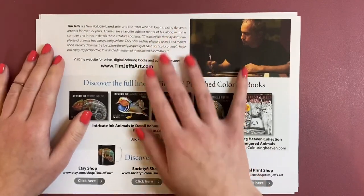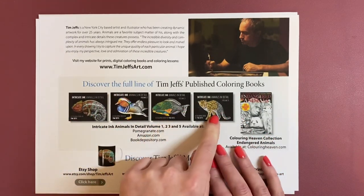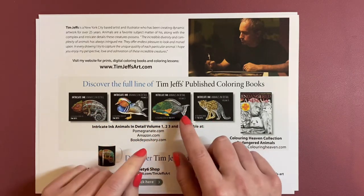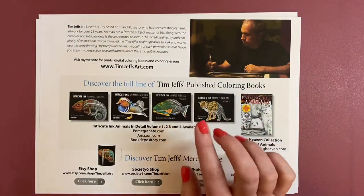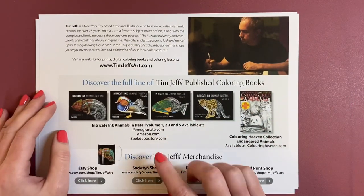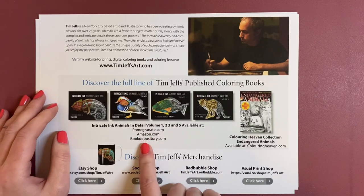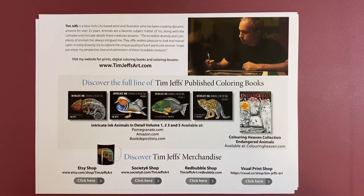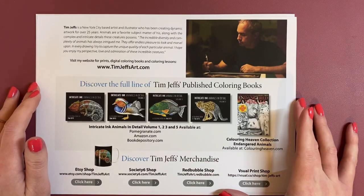And then this is a little bit of information about his published books — these are his actual physical printed books, which is one, two, three and five there. He's not put number four on there because it is out of print now — you cannot get a hold of number four, that I'm aware of, which is a shame. But these are available on Pomegranate.com, Amazon.com, and TheBookDepository.com. I do have volumes three and five and they're amazing books. I also have the Endangered Animals Colour in Heaven Collection magazine.